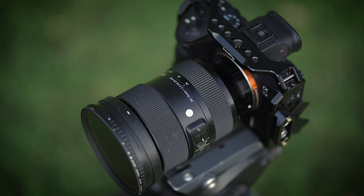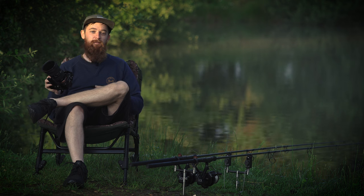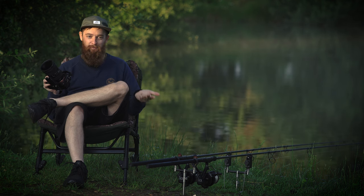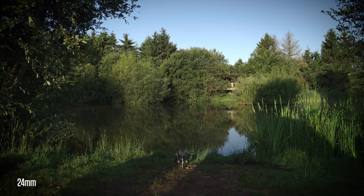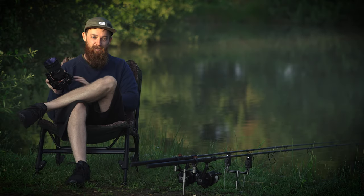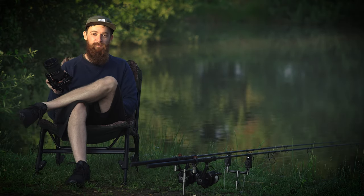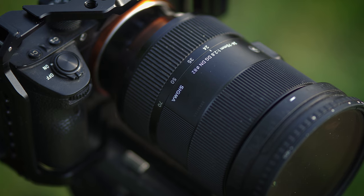In the past I've definitely been guilty of thinking zooms aren't sharp enough, and you have to go down the prime route, which led me to having a 24, 50, and 85 — constantly changing lenses. Whereas this lens has got pretty much all those focal lengths in one, so there's no changing, and it is pretty much every bit as sharp as the primes.